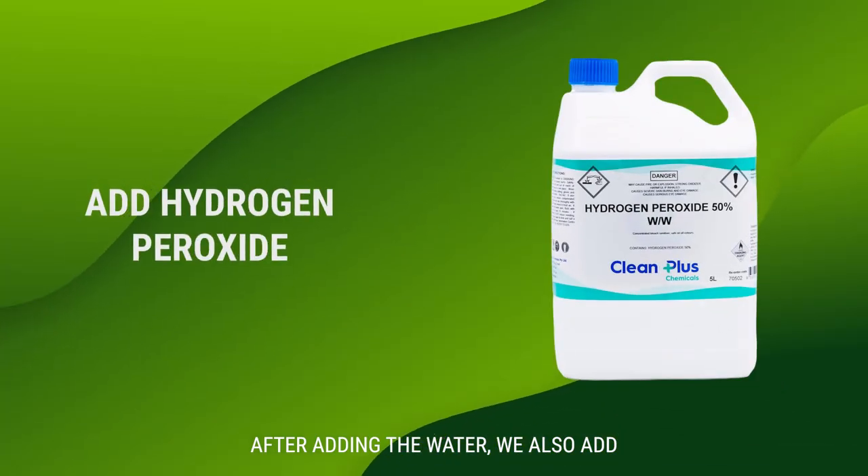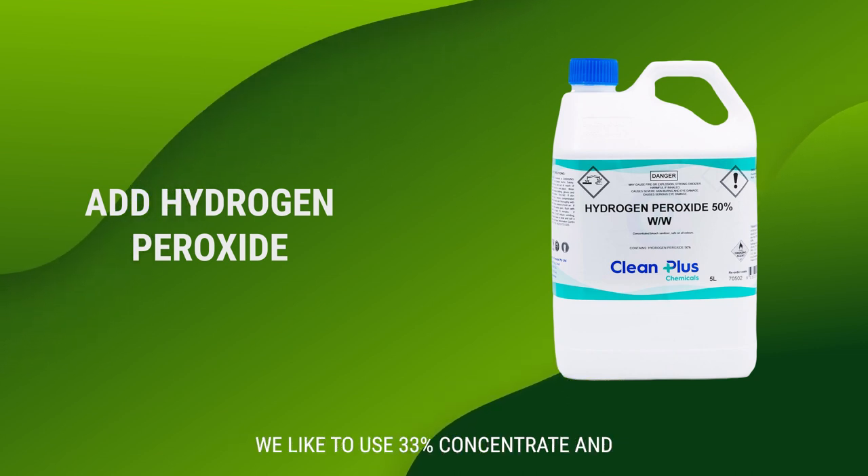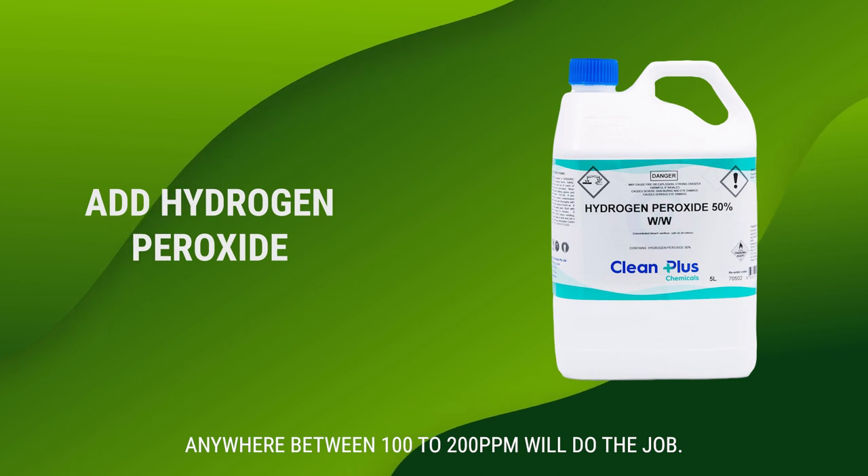After adding the water we also add some hydrogen peroxide and stir well. We like to use 33% concentrate, and anywhere between 100 to 200 parts per million will do the job.